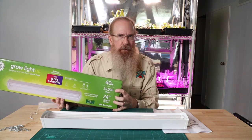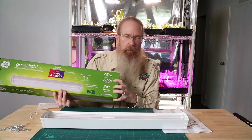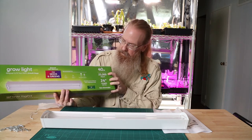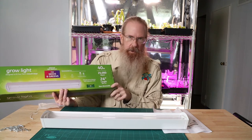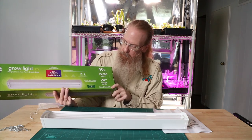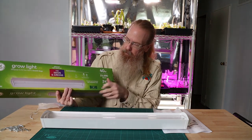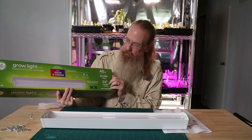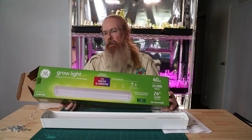The off-brands are almost always claiming 50,000 hours — maybe they're just pushing the envelope of fluffery, but that's a little interesting. It's non-dimmable, which with this you're not going to want to dim anyway — it's not going to be that bright. Because if it's only putting out 72 micromoles per second of PPF, a lot less than that is going to be hitting the ground.